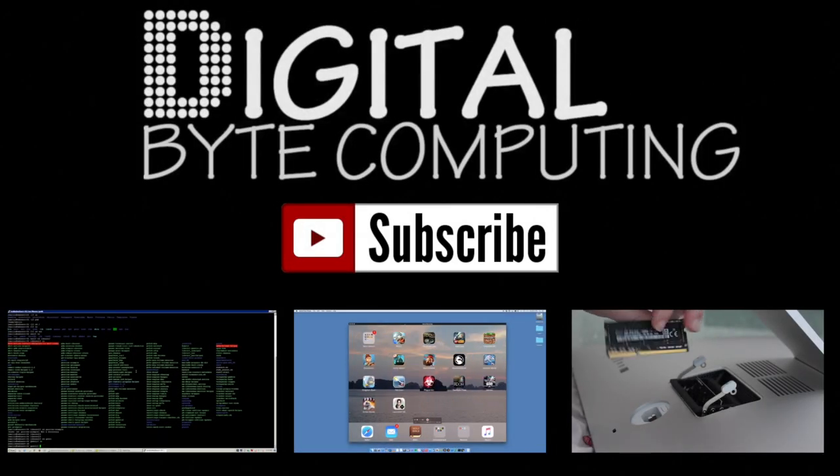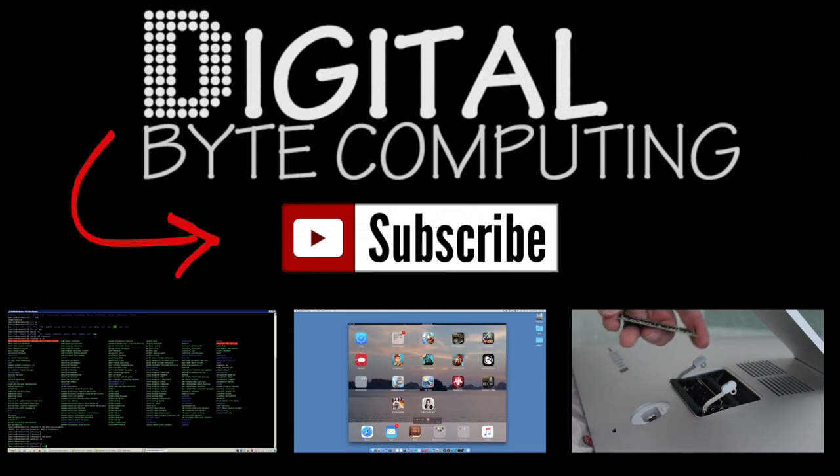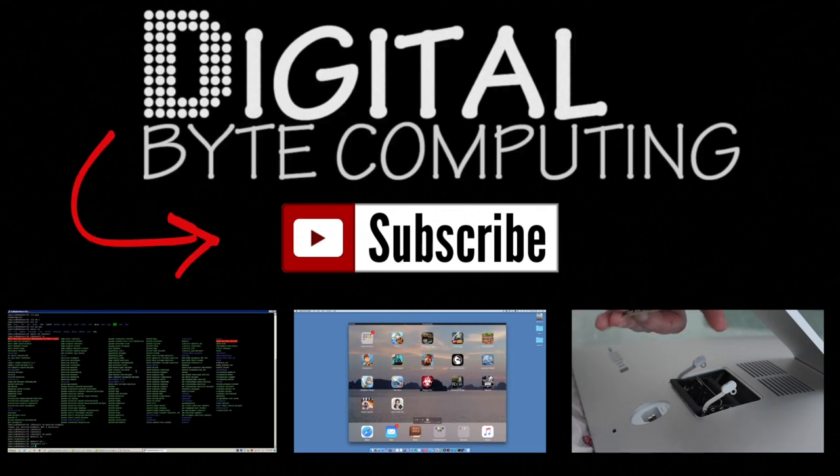If you found that video helpful, please like it and subscribe to my channel, Digital Bike Computing, just on the button there for more videos.